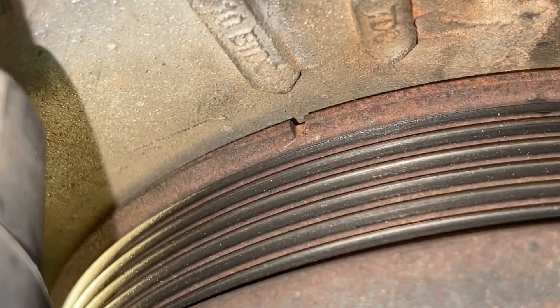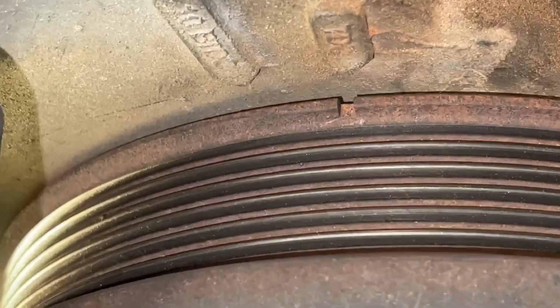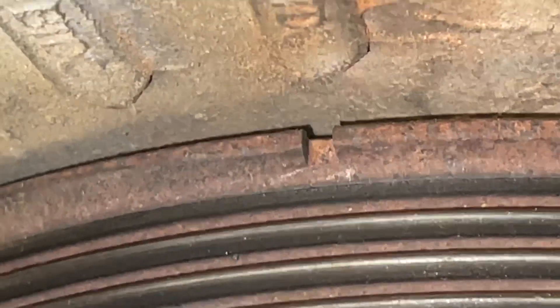As we rotate the crankshaft — and you can rotate it in both directions, so don't feel like you have to go all the way around — we'll rotate it until we get it right to that top dead center. Now if you want to double-check this method and make sure the piston really is at top dead center, I'll show you how you can also do that.